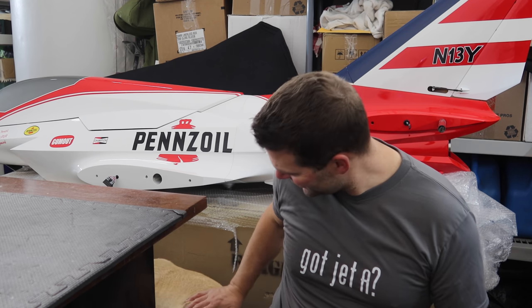My first suggestion if you're thinking about getting started in turbines is: budget for two aircraft as soon as you can, because having that down time is not fun.